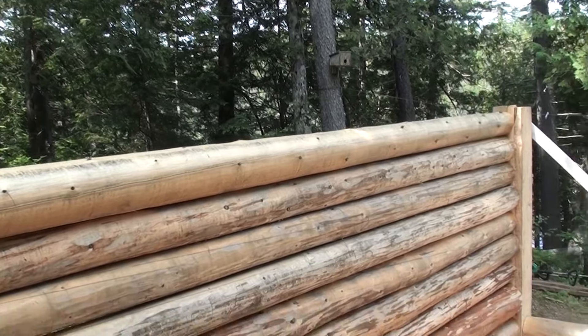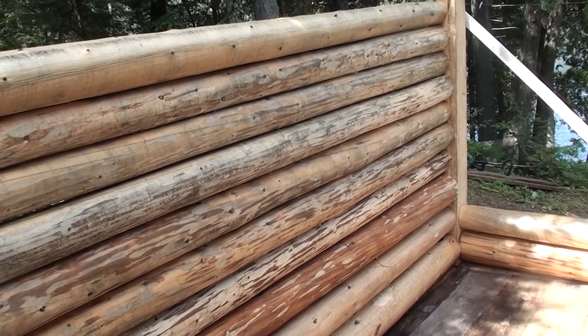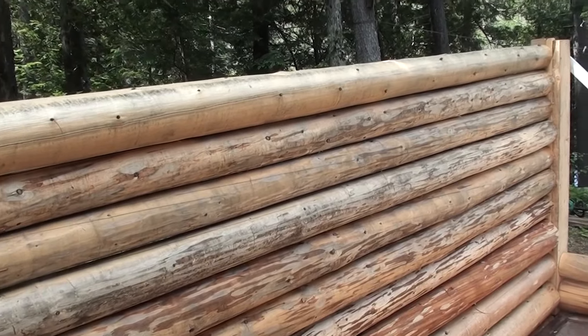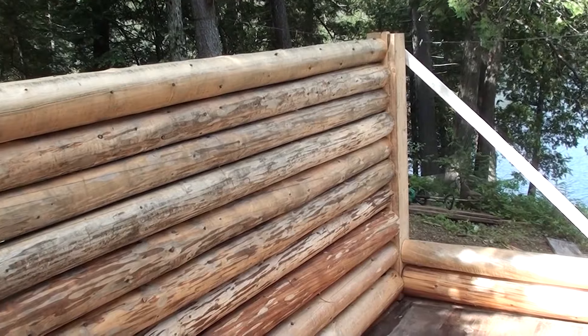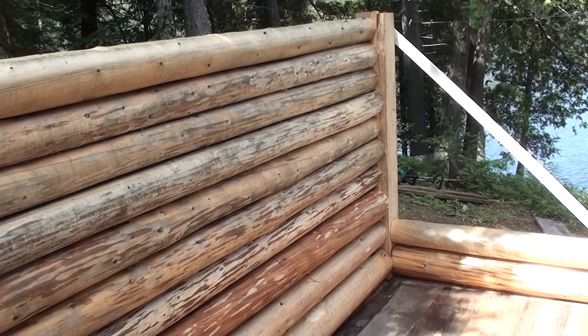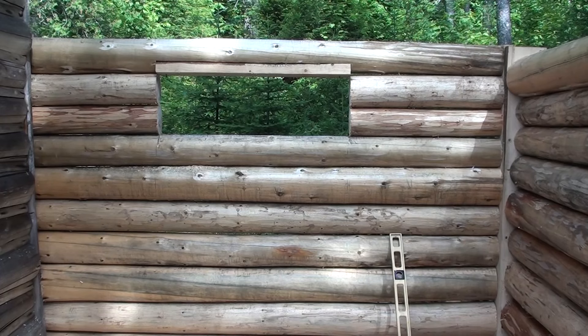These logs were perfectly white last week when we laid them, but since then it's been extremely humid and rainy, so they've started getting a little bit of — I don't know if you'd call it mildew — but there's some discoloration. I've had this happen before when building. We'll just take a green scrubby pad like you do your dishes with, put some bleach on it, scrub them up, and they'll come right back nice.